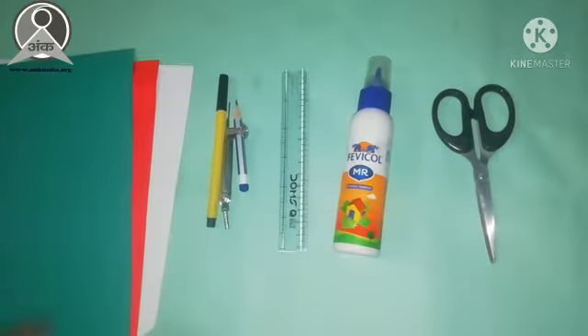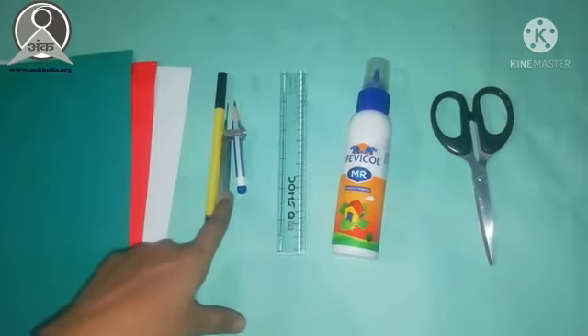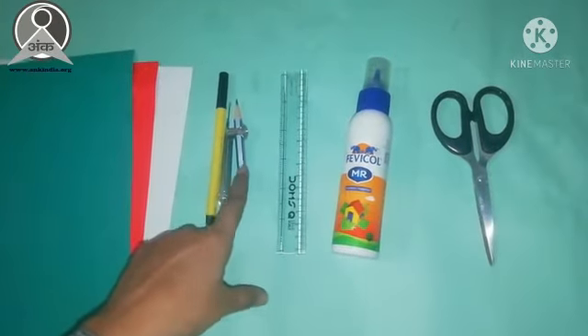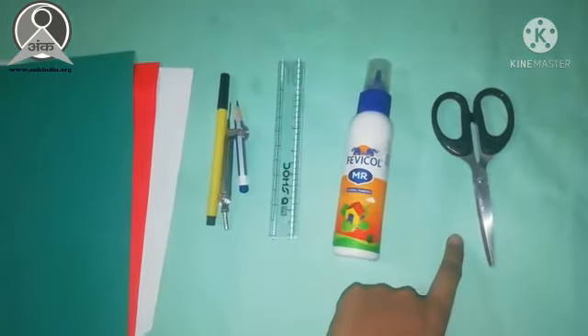For making a snail, we will need colorful poster sheets, black sketch, compass, pencil, ruler, fevicol and scissors.